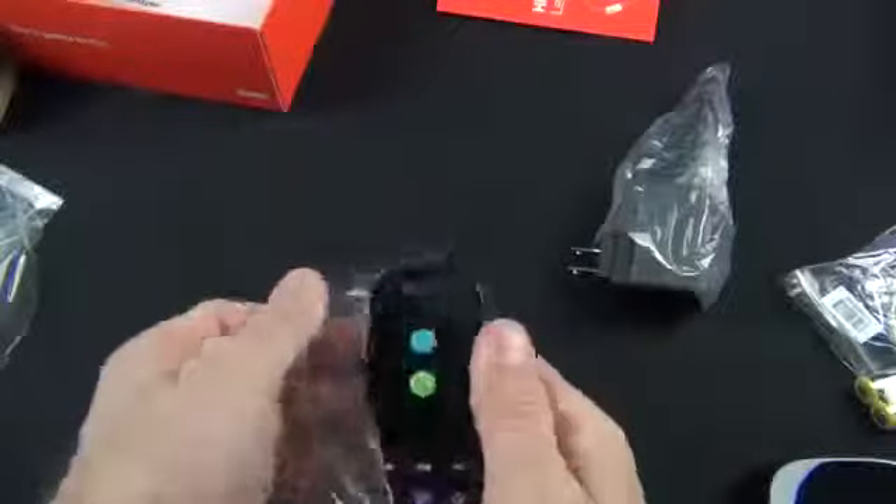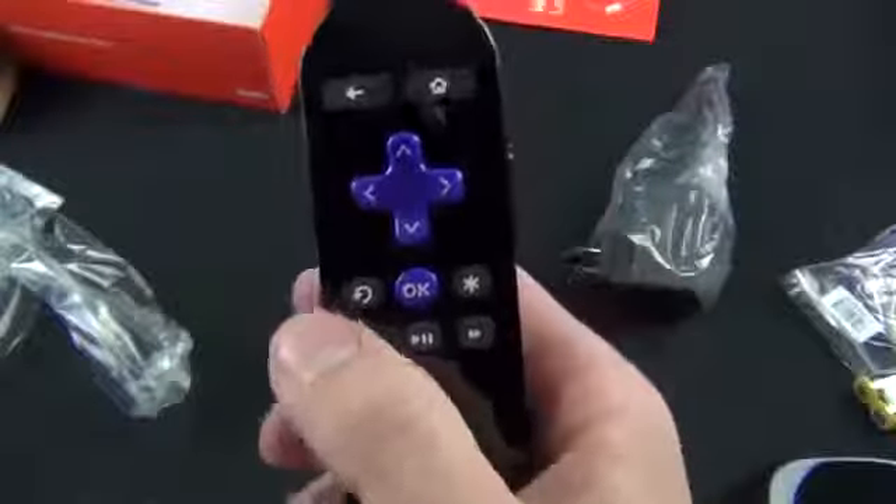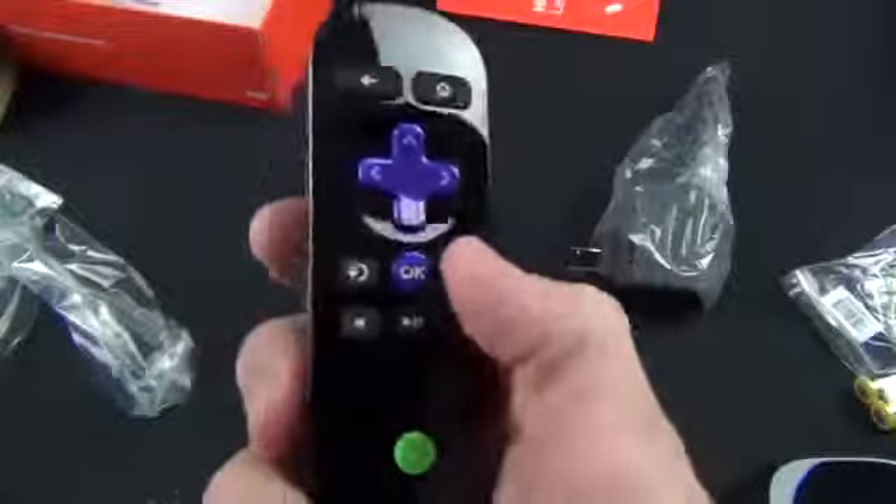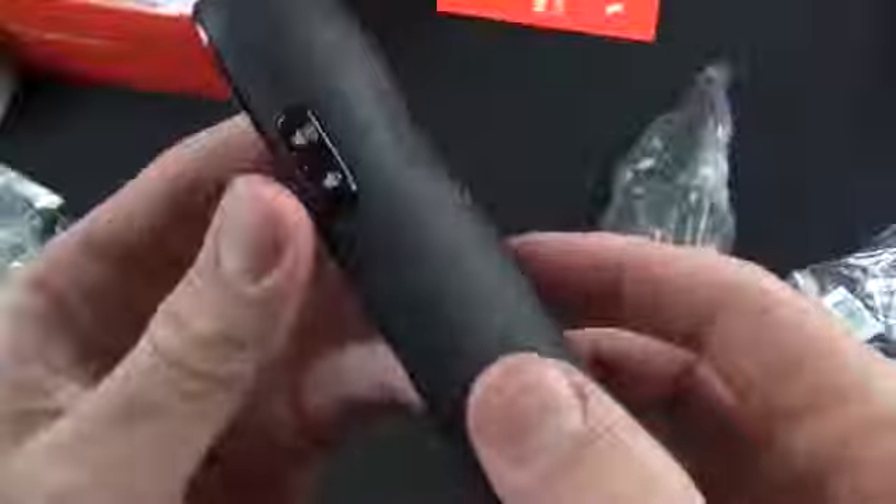Next up is the remote control — a motion remote similar to a Wii-style remote. It looks very similar to the old remote. You can use it in landscape mode for gaming or standard remote mode. It has a D-pad, back button, home button, settings button, and playback controls. There's a battery compartment on the back. New this time are volume controls for the headphone jack along the side.